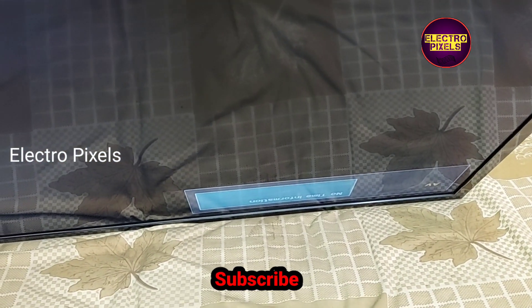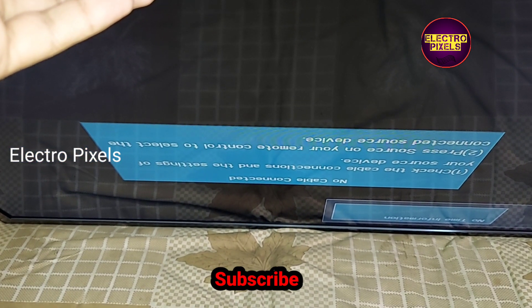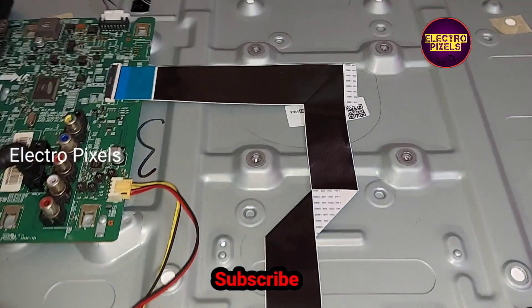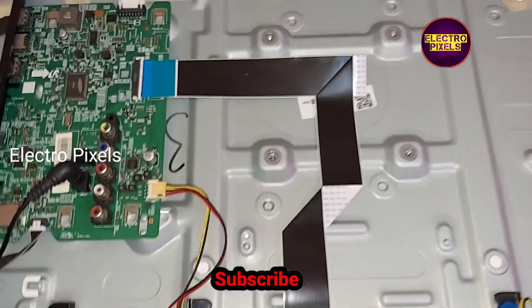You can see the no-signal display pop-up message on the screen. The TV is working fine after replacing the motherboard — the issue is solved.